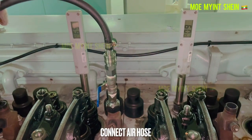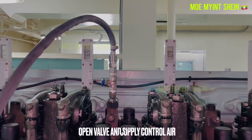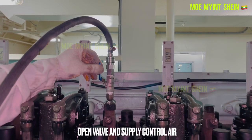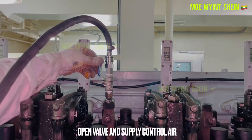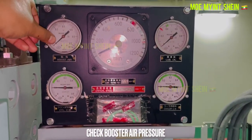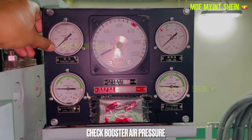Mount the adapter on the indicator valve of the compression TDC unit. Open the indicator valve, connect the air hose, and supply control air. Air pressure must be set at seven bar. Check the booster air pressure gauge.